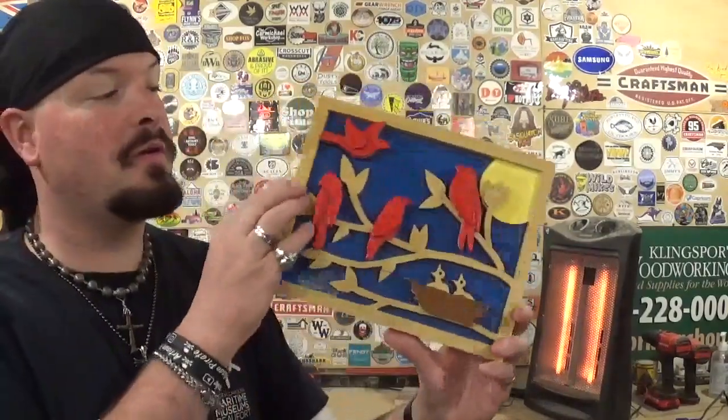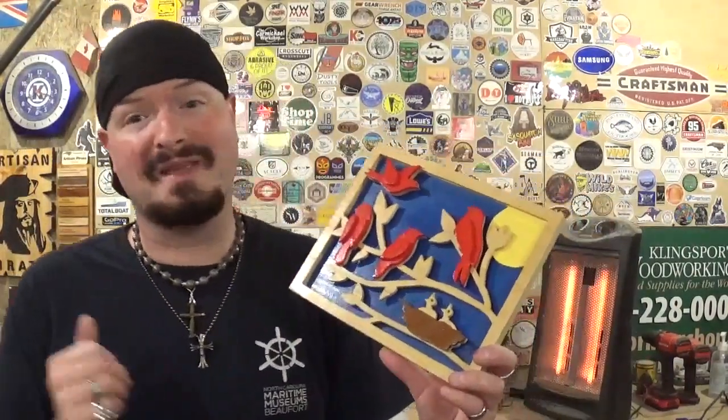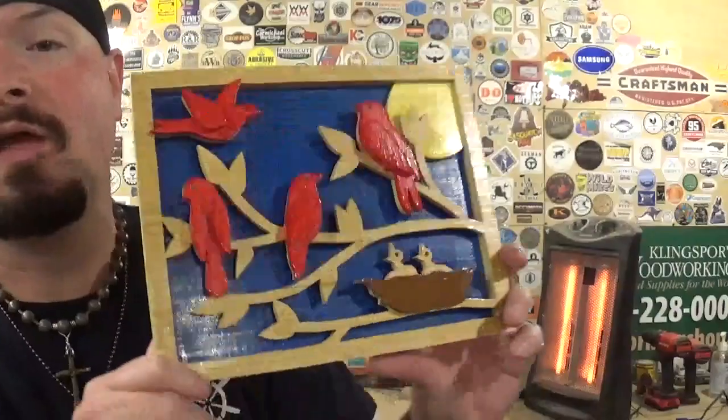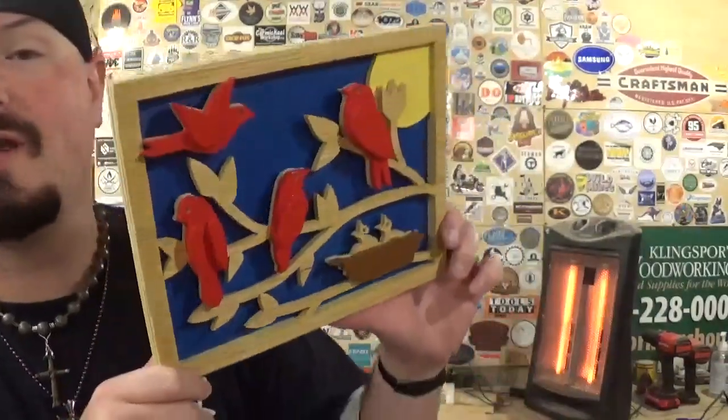I finished this project just how Steve Good depicted it in the pattern pack — I painted the birds red, the sun yellow, the nest brown, and the backer board blue. All the material is one-quarter inch. Steve suggests in his blog post finding a piece of translucent blue material like glass or acrylic for the backer board so you can hang it in a window and let natural sunshine shine through — I think that would take the project to the next level. He also suggested doing all the bird wings in one-eighth inch material, but I think it still looks great with one-quarter inch.